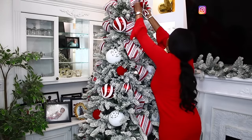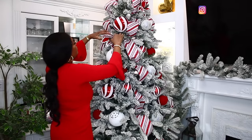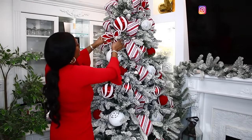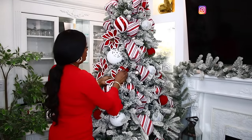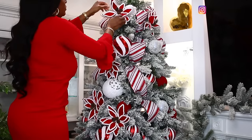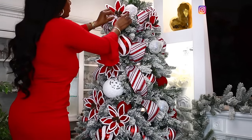Once I went in with the big balls, I then used smaller ones to fill in the gaps, because when I bought the balls they didn't have many large ones — I got about six big white and red balls, then filled in with smaller ones. Another thing I love for my Christmas tree is Christmas flowers. I picked up these white and red flowers, and look how they just add a really nice pop of color to the tree.